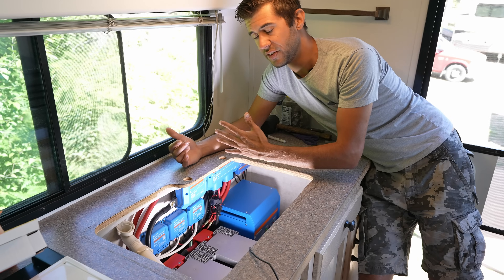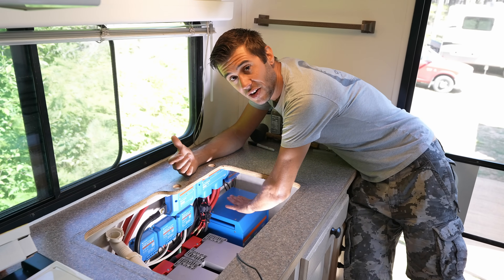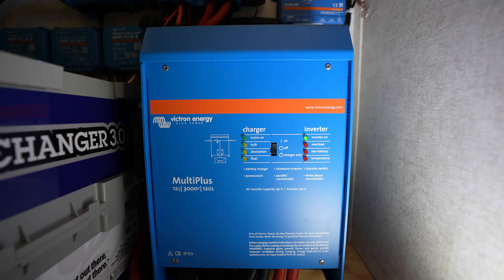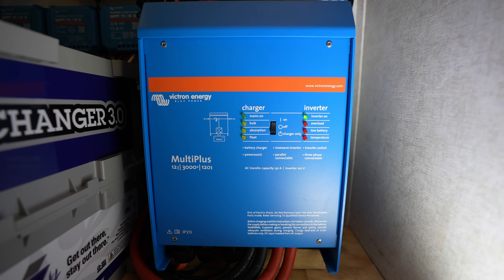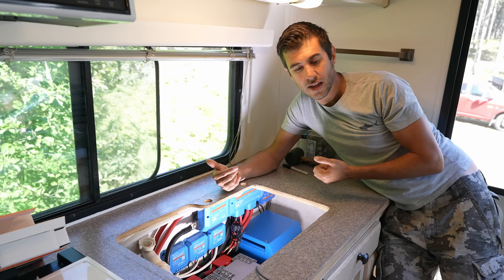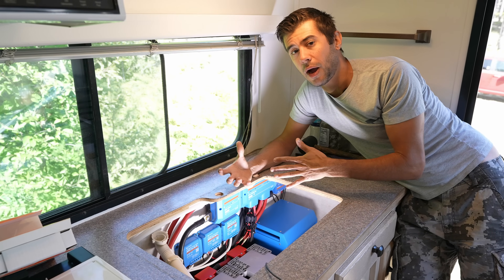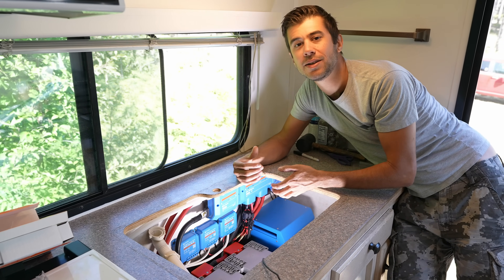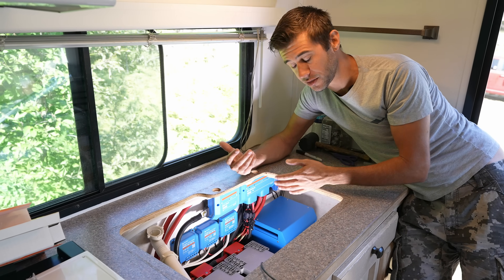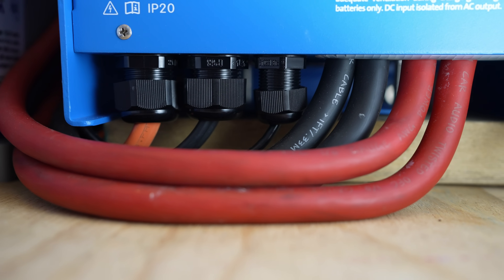All the power flows through the Lynx shunt into the Lynx distribution system. Then we connected the first large piece of electronics, which is the Victron 3000 volt amp inverter installed underneath here as well. The inverter is a critical piece because it both charges the batteries from shore power or when the generator is running — it's an inverter charger — and it also inverts battery power to 120 volt AC power, allowing us to run our outlets and everything else in the RV like you would in a home. This is how we've been running all of our power tools and doing the renovation. The inverter is the biggest power draw, and all the wiring is either 4-0 or 1-0, with parallel 1-0 cables on both sides of the inverter.